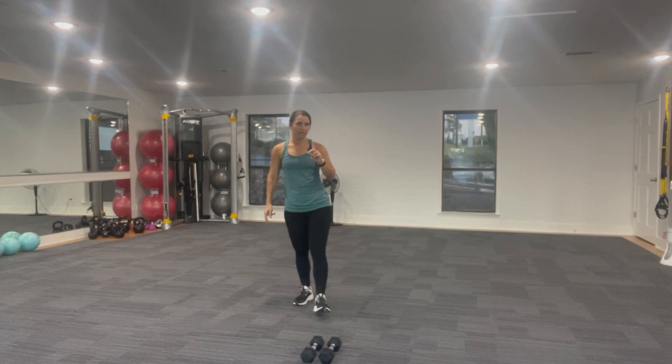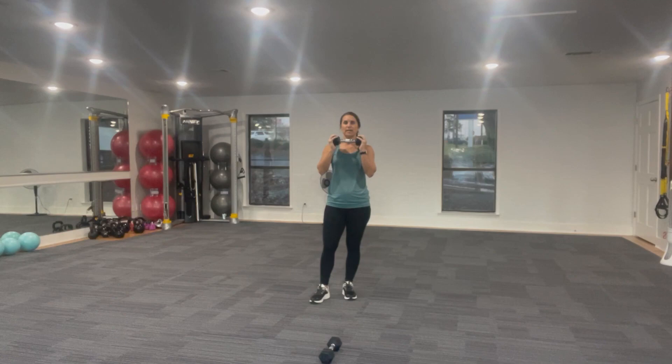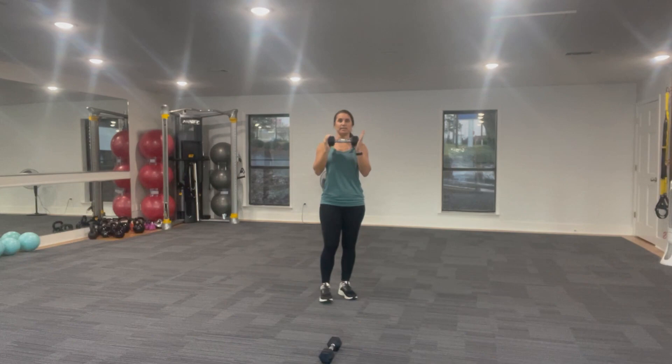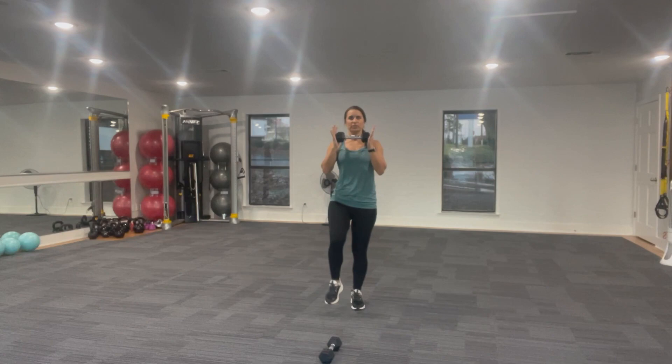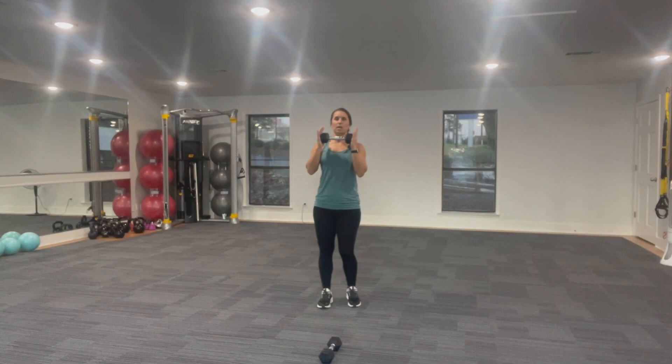Just grab one weight for this part. You're going to hold it lengthwise. I'm going to have a couple of options for you here. We can start with the weight right in front of your collarbone, and you're going to get up nice and tall using chin retraction — glide that chin straight back, which lifts your chest and activates your abdominal muscles. Then you're going to alternate a high knee. If you use that chin retraction, you pretend like you're eavesdropping on a conversation behind you and glide that chin back — you should feel more abdominal engagement rather than if you're just relaxed with your shoulders coming forward.